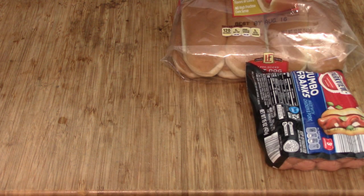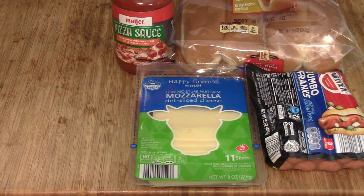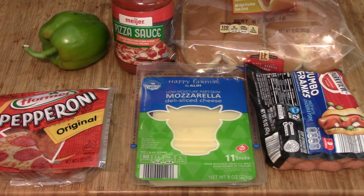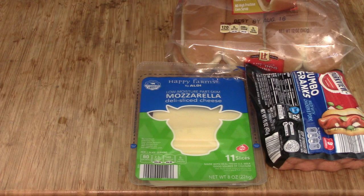The nice thing about these is you can pretty well put anything you want on. We're going to need some hot dog buns, hot dogs, mozzarella cheese shredded — I didn't have it so we're going to use slices. Some pizza sauce, or tomato sauce if that's all you got with some spices in it. Pepperoni, peppers, onion and jalapeño for a bit of a kick. But you can put anything else you'd like on it — it's all up to you.